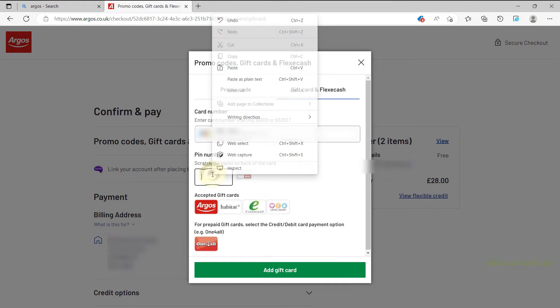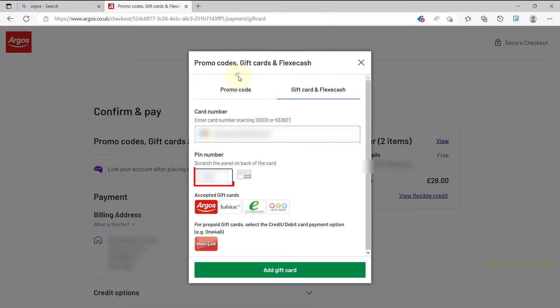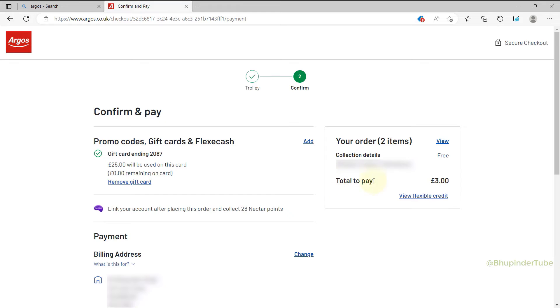Then select Add Gift Card. Now you can see the total pay has changed from £28 to £3, and here you can see it says Gift Card: £25 will be used.